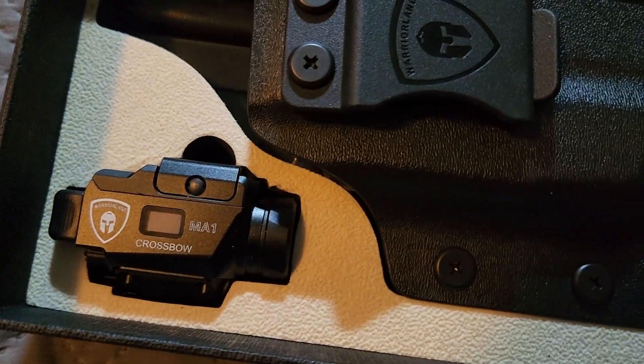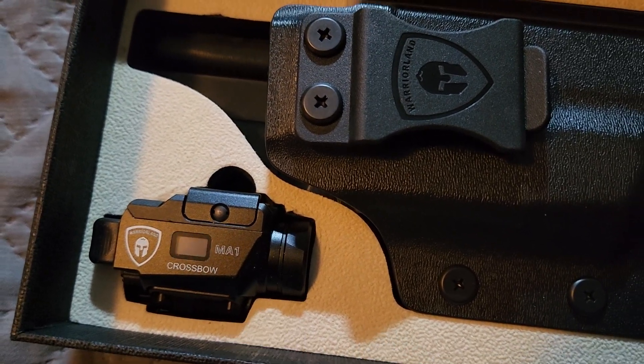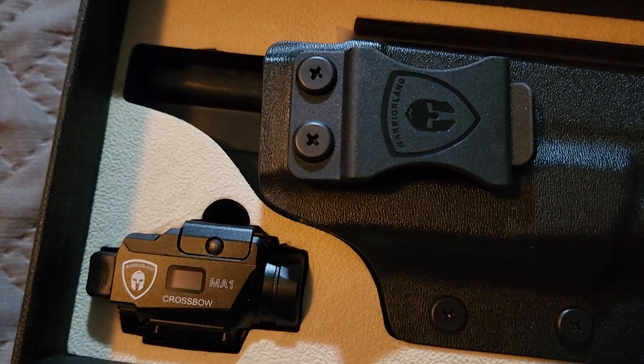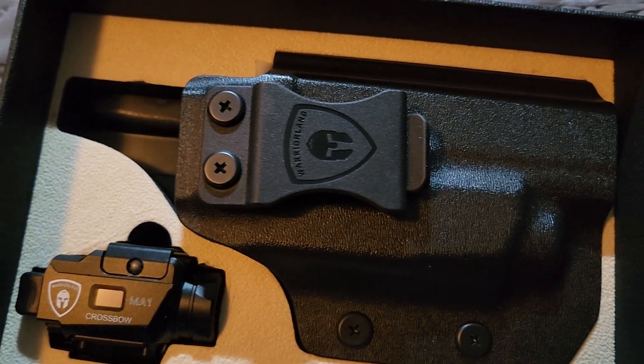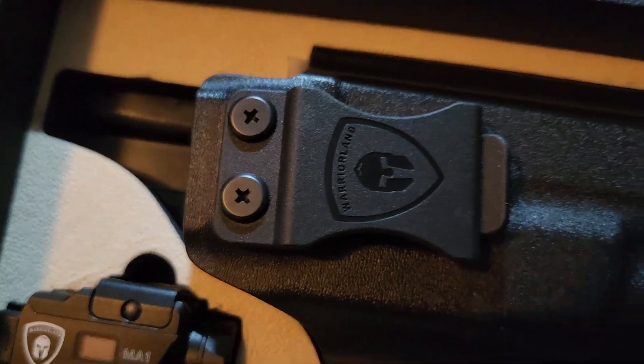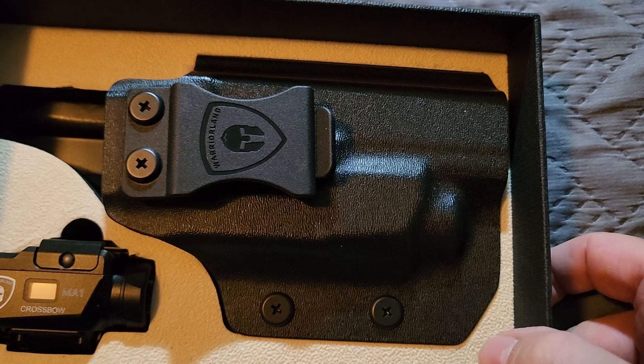Got the Crossbow MA1. It's an 800 lumen light with a green laser. It's got a strobe and a moonlight mode also. And the holster has the logo. This is for a Glock 17 and Glock 19.